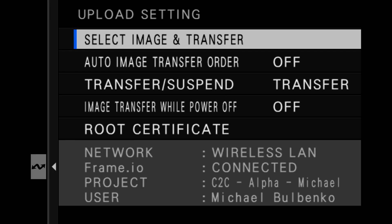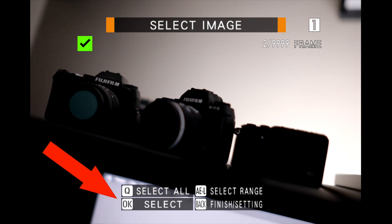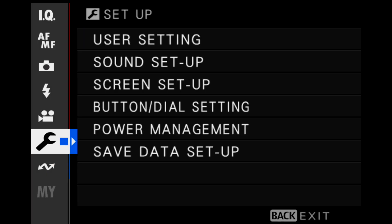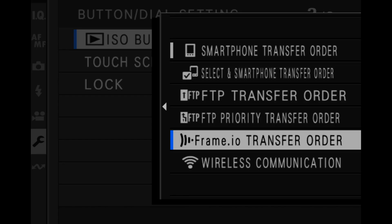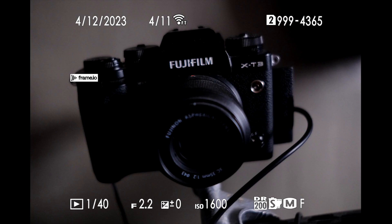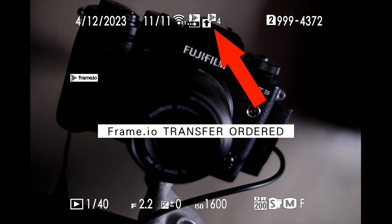What if you're somewhere without internet — out in the desert or on a mountaintop with no cell signal? Wait until you get back somewhere you can get access. Go into upload settings and the first option, 'select image and transfer,' puts the camera into playback mode with extra notations on screen. Put a check mark for each image or video file you want to upload, hit the button to start sending, and off it goes. You can also go into the camera menu under button dial settings and program the playback ISO button to 'Frame.io transfer order,' so you can individually select files to transfer directly from playback.